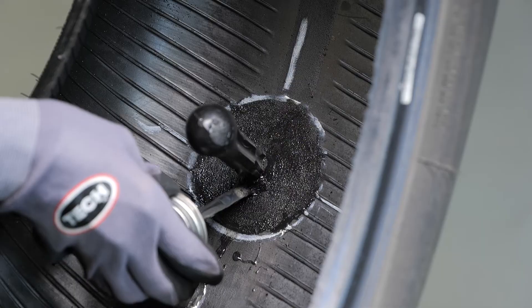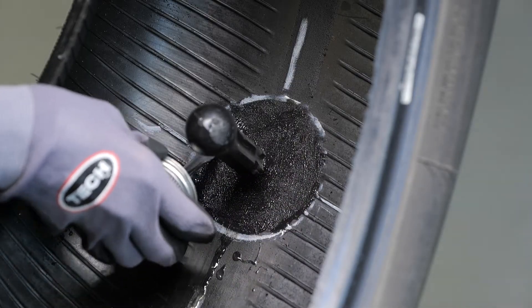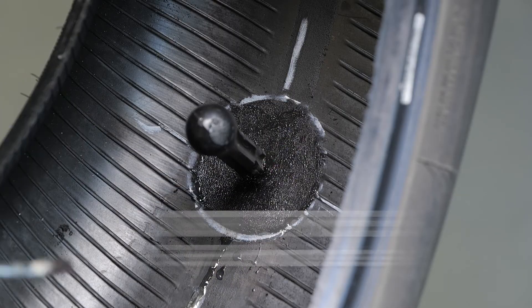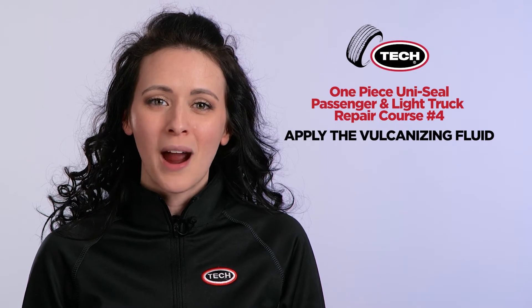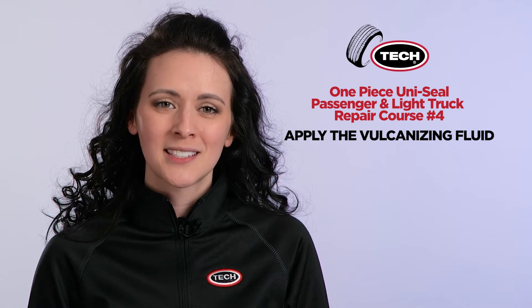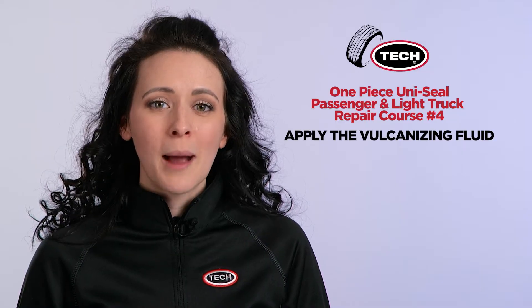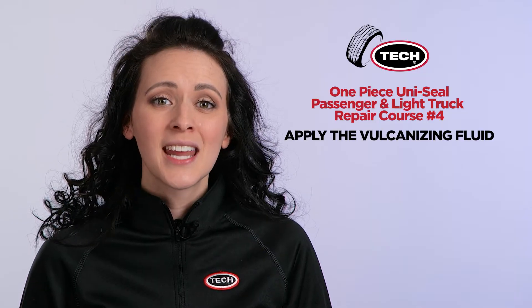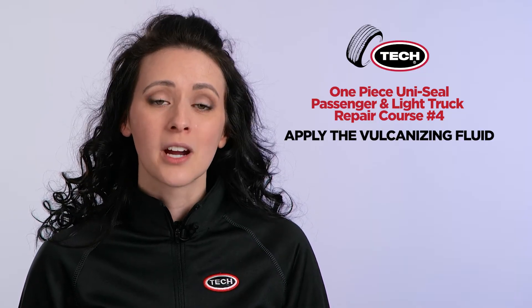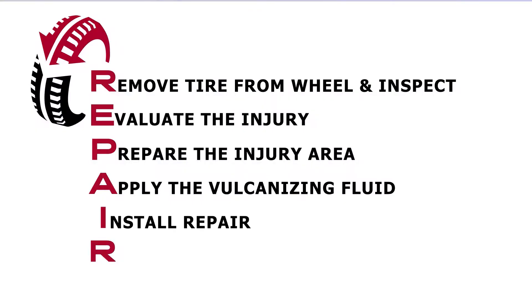Do not apply vulcanizing fluid to any unprepared surfaces. This could lead to contamination of the repair area and the can of vulcanizing fluid. You need to allow approximately three to five minutes for the vulcanizing fluid to dry. Additional drying time is required in cold and humid climates. Vulcanizing fluid must be completely dry before applying the repair to avoid trapping solvent under the repair, which could create a bubble leading to inadequate adhesion and ultimately repair failure. Next, the fifth step in the Tech repair process — I for install the repair.